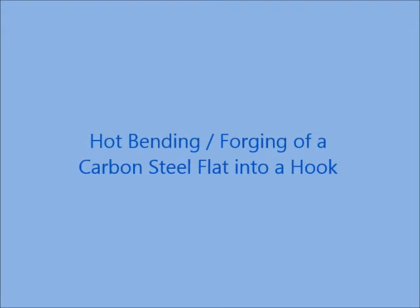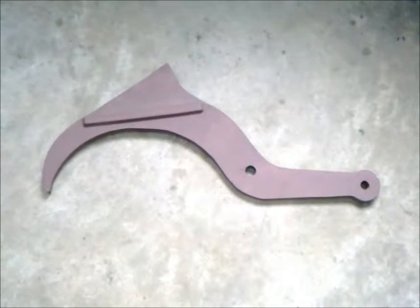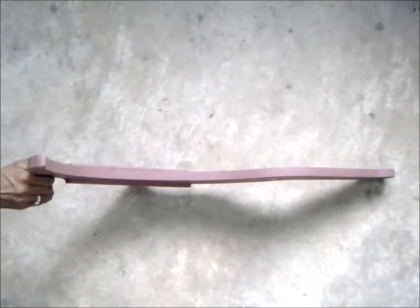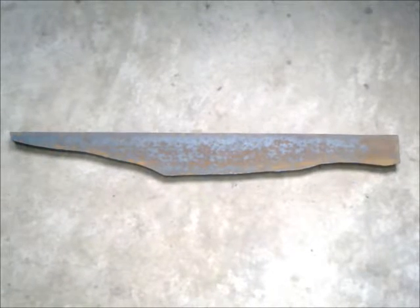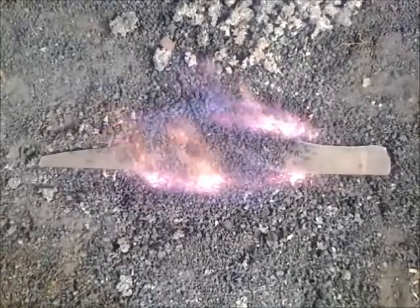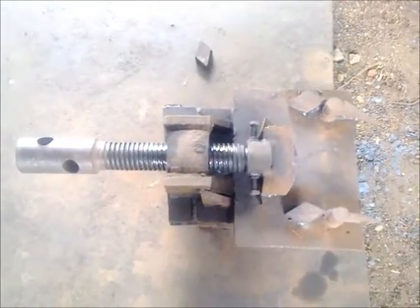This is a video on hot bending or forging of a carbon steel flat into a hook. This is the final product — another view of the hook, showing its thickness. We are going to forge it from this particular carbon steel flat. We are heating the carbon steel flat in our pit furnace to red hot, and we will forge it with the help of a manual or mechanical screw jack.